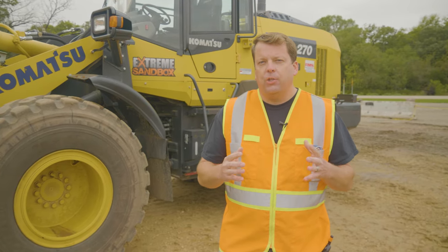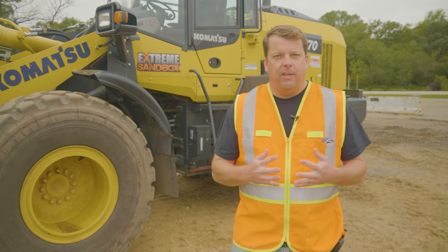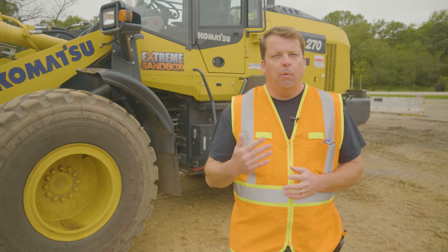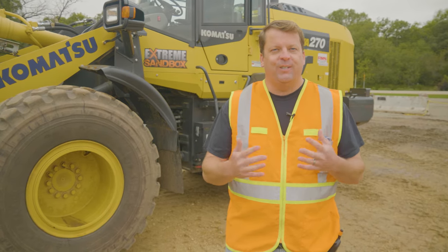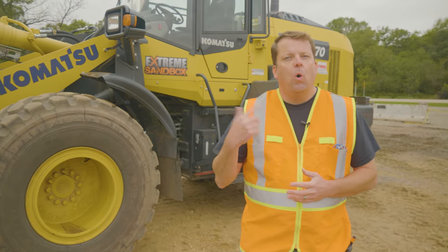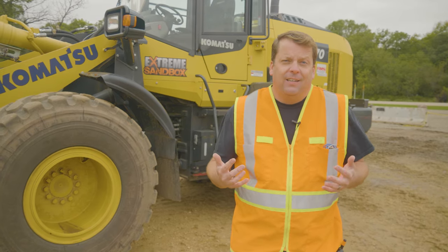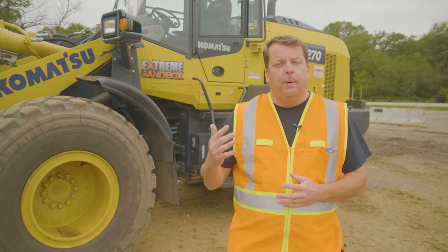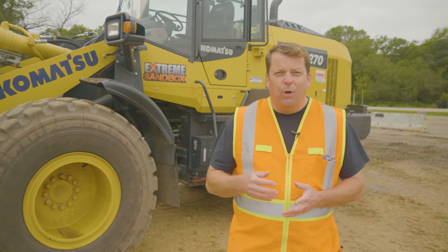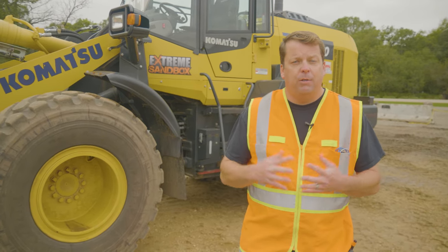For the pre-op inspection, everyone has a different way and there's no right or wrong. I recommend finding a rhythm or system that works for you. For my pre-op inspections, first I do a general walk around — that's high level, looking big picture. The second piece is compartments, where I'm actually opening the compartment doors and checking fluids. The third and final piece is in the operator's seat, getting inside the cab and doing my final checks.